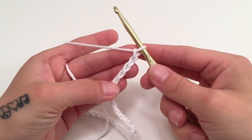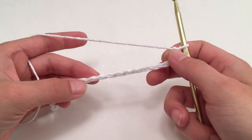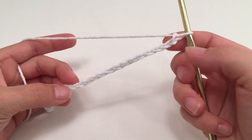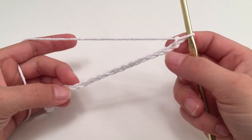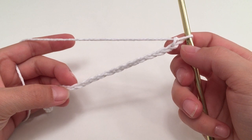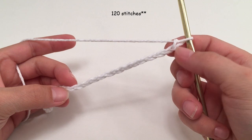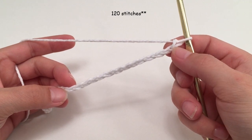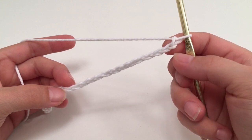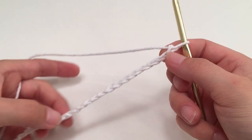For the chain you are going to want to chain as many as you need for the width around the bottom of the dress. I am working my dress to be one width all the way up and down, so I am going to work my chain to fit around the widest part of my body. Therefore I am going to start with a chain of 112 stitches. The smallest you can work this pattern in rounds is 8 stitches, and you want to increase in increments of 4.